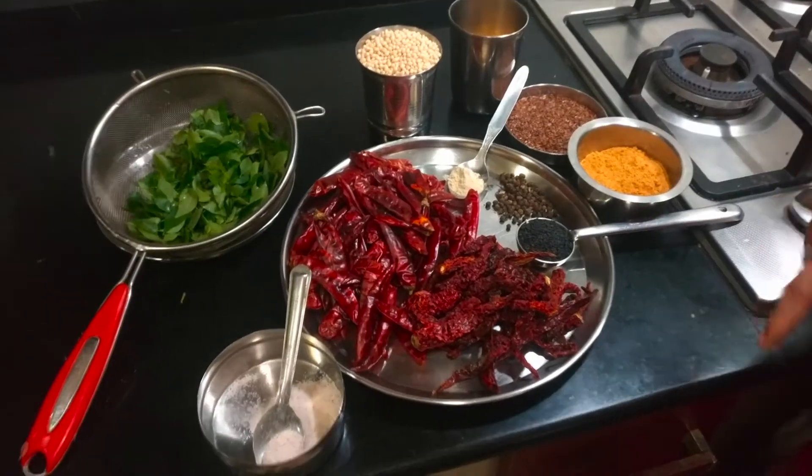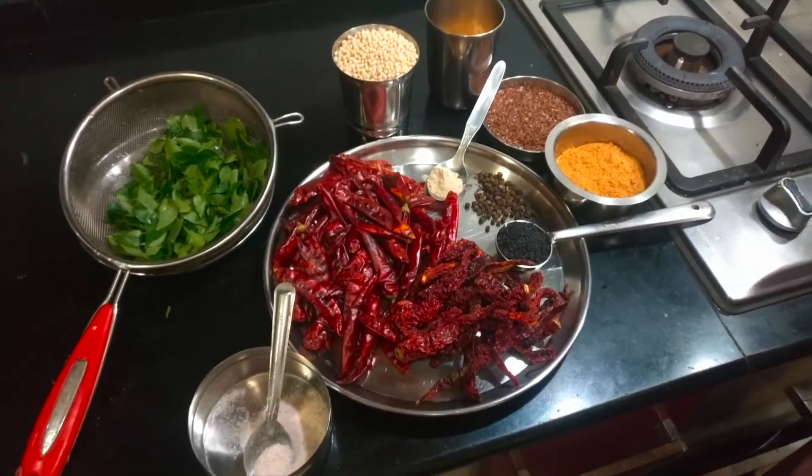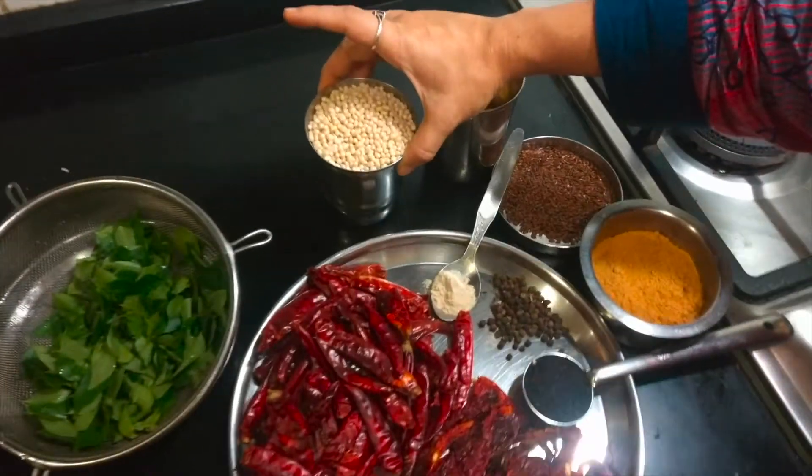Hello everyone, today I am going to teach you how to make idli molagapudi, which is a powder that we have along with dosas and idlis. It is also popularly known as gun powder — few people call it that way. The ingredients required for making idli molagapudi is 1 cup of urad dal.